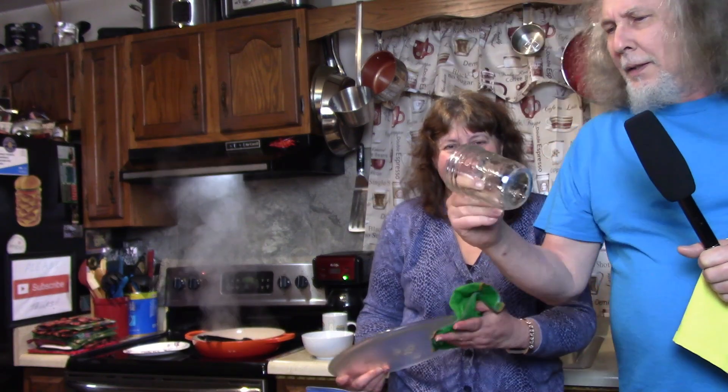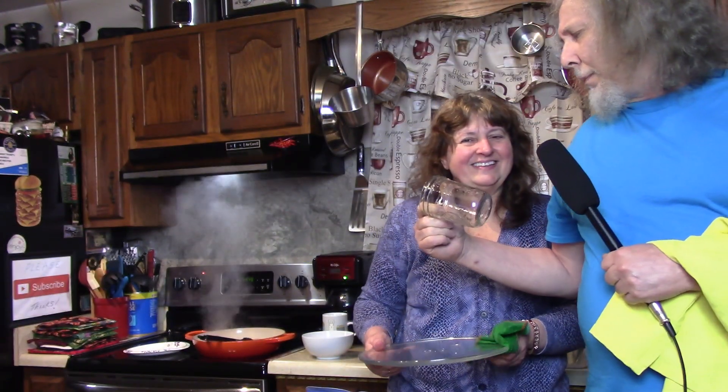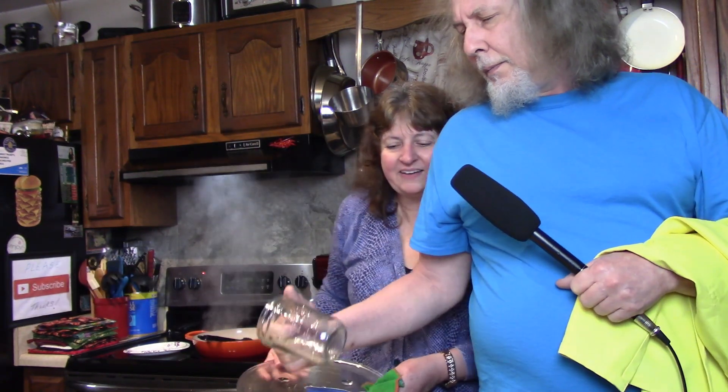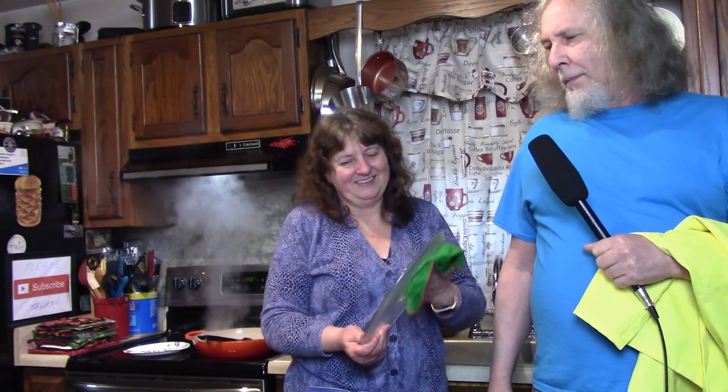We're using mason jars — Ball jars. We're not gonna be canning, we're just gonna cook in them and serve them. Jarring, canning — whatever you want to call it, it's shrimp in a jar.